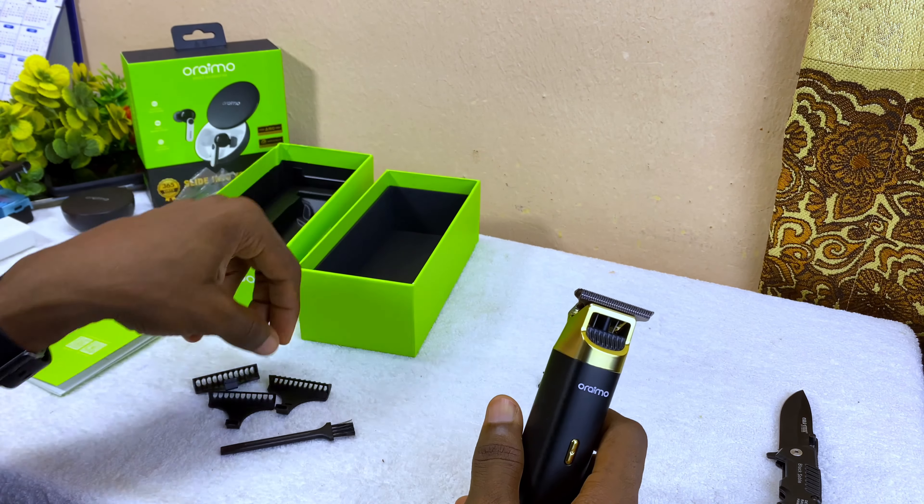So far so good — I think this is a very good trimmer, looks nice. If you want to get it cheaper, use the discount code on screen and it's going to get you a 5% discount. That is all in the box — thank you very much and I will see you in the next video. Peace.